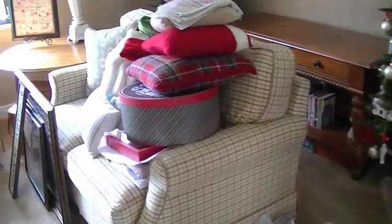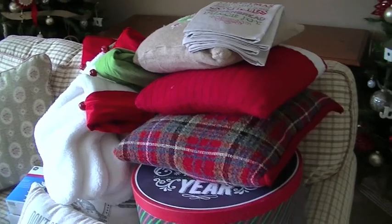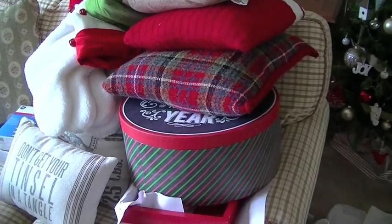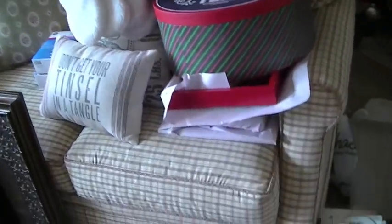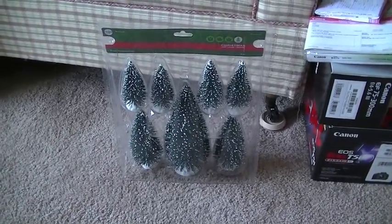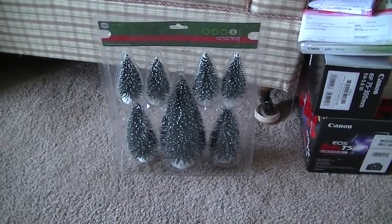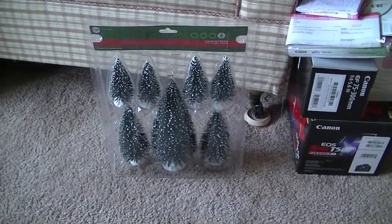I also have some of my soft lines over here — the pillows, the stockings, and of course things that I've purchased for next year. One of the things I try to do every year is save the packaging and put as many things back in the original packaging as possible, because if it was shipped that way and didn't break, it will store nicely in my attic.